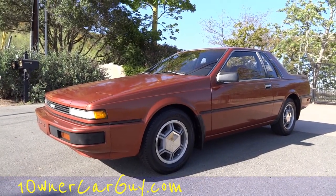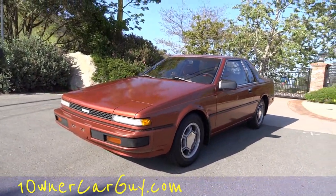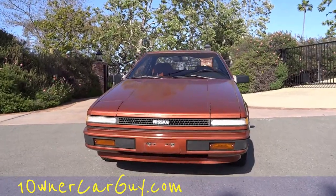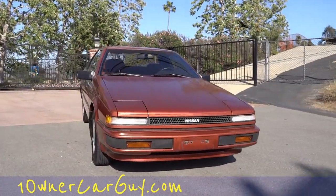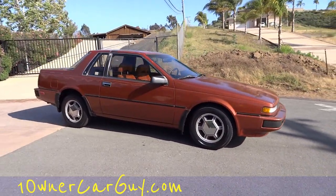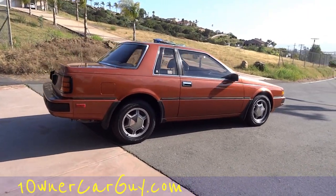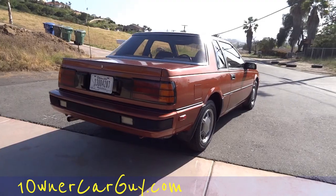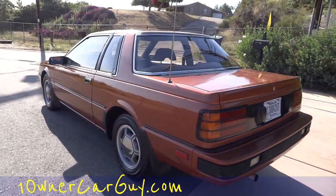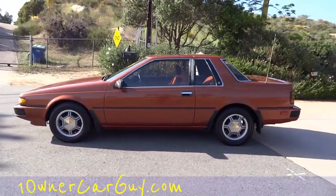One Owner Car Guy, oneownercarguy.com. What I've got here for you today is a really cool little 1984 Nissan 200SX. These are getting to be quite the rarity to find in good shape. I like a clean one, and this is a one-owner car. I'm going to do a complete review of the outside, show you all the minor flaws, hop underneath, then go for a test drive and show you the inside. Check my channel — there's about 1,125 videos on there.